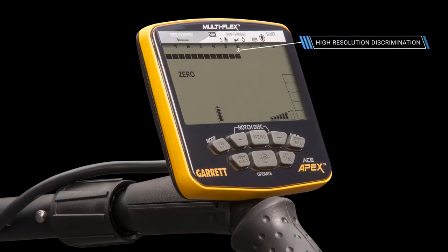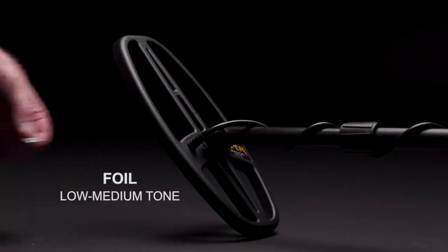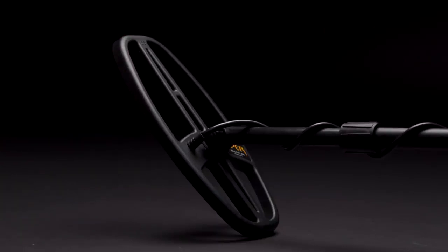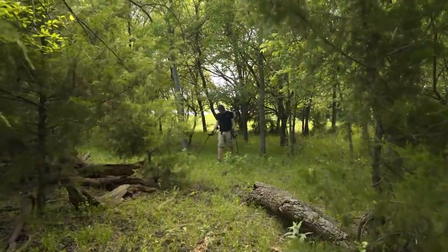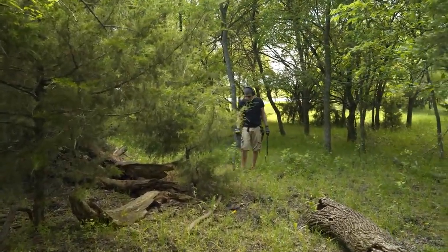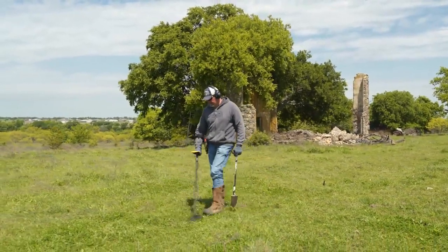The APEX has 20 notches of high resolution discrimination, including eight pixels of iron discrim. Five distinct tones provide greater audible target identification than on previous Garrett detectors. Multi-flex frequency technology offers you true treasure hunting flexibility, and the Garrett ACE APEX delivers solid performance. Garrett's new ACE APEX represents the pinnacle of affordable metal detection.